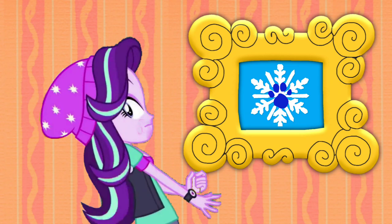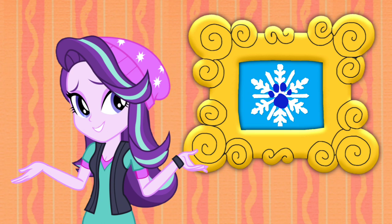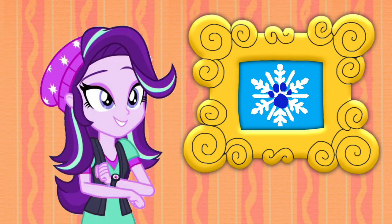A clue, a clue! Did you see a clue? Yes! Oh, really? Where's the clue? Right there! Oh, it is a clue, and it's on this picture of a snowflake.